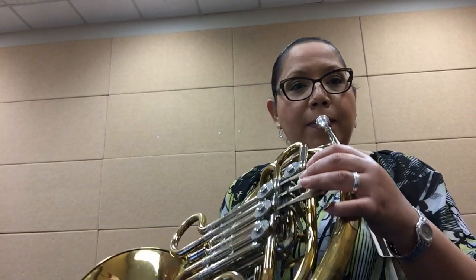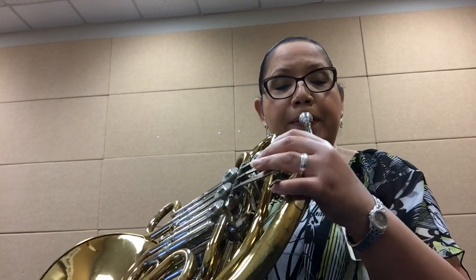Hi French Horns! This is line number one, our G. Okay, here we go. Three, two, ready.